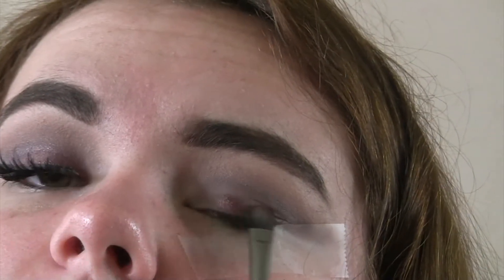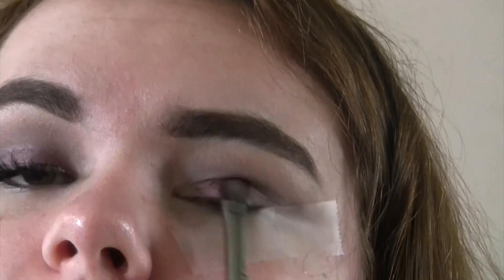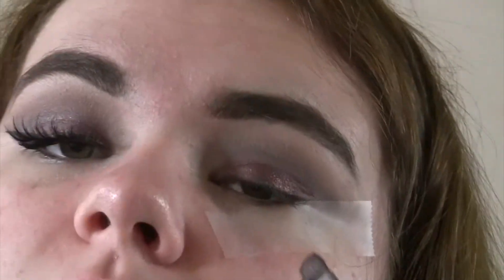I'm going to take the brush I'll use for my lid color and spray it with my Urban Decay All Nighter setting spray just to get the brush wet. Then I'm going to take the two purples from the Morphe 35F palette and put them all over my lid. I decided to use more of the first purple instead of the second because the second purple was more reddish than purple.